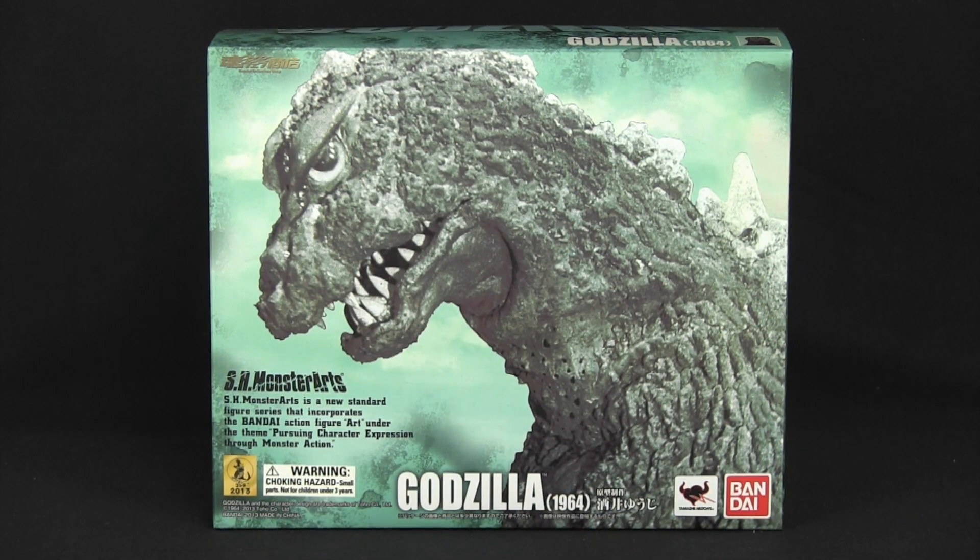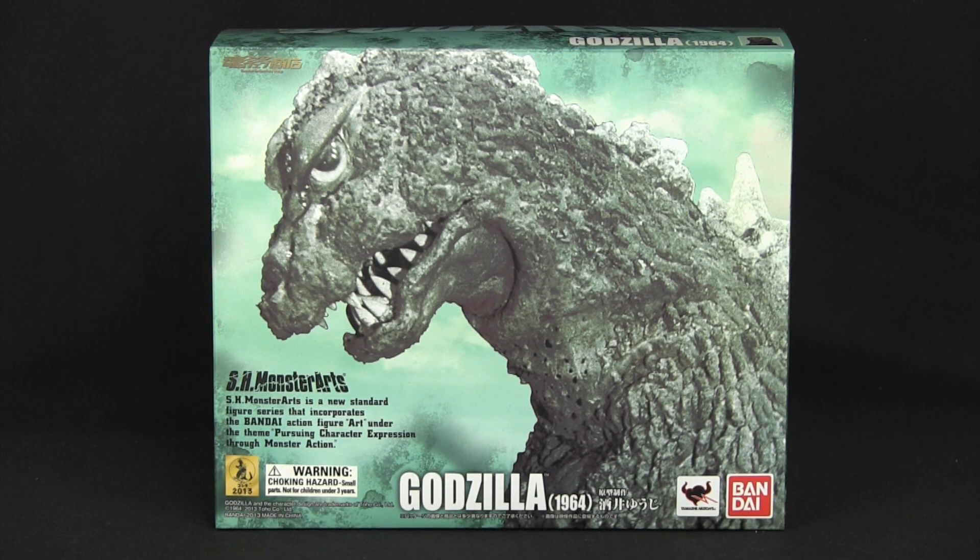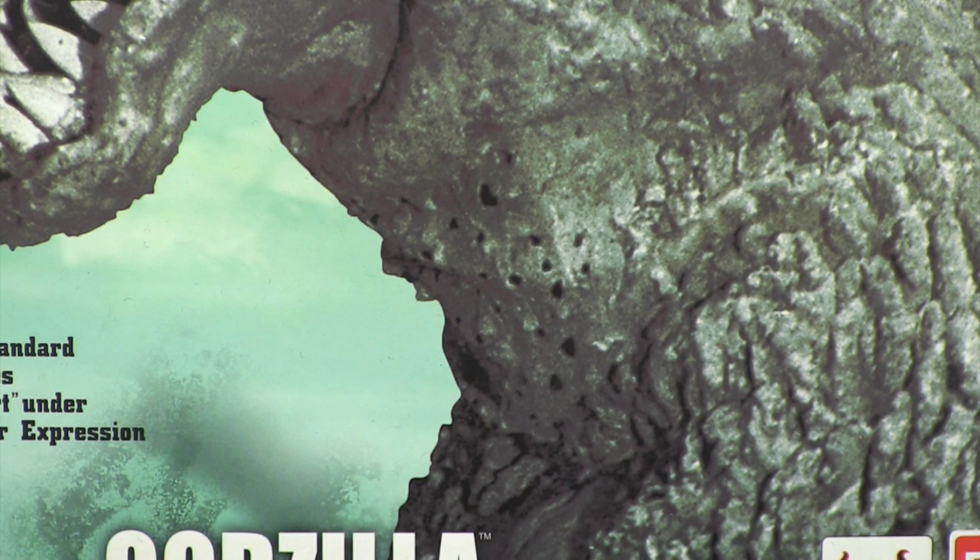Goji comes in a sizable light green box, which I was surprised to find without any type of display window. Instead, we are treated with a nice large picture of the character — not the toy. Note the holes in the neck of the costume for the actor. Thanks for ruining the illusion, Bandai!